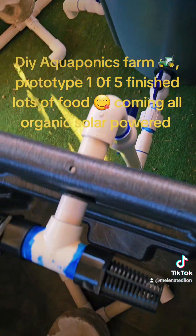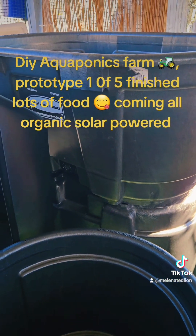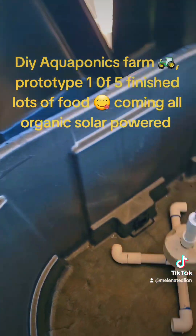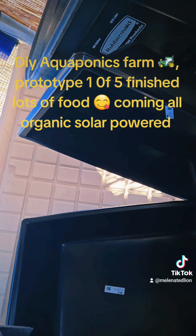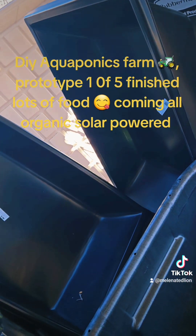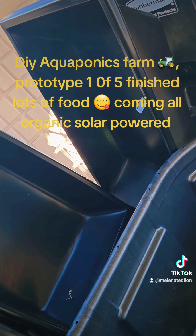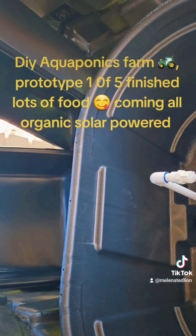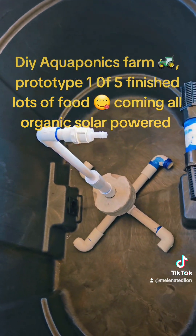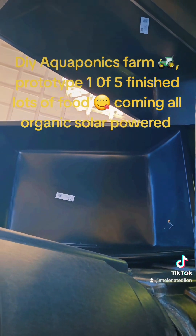I have five complete systems because, as you can see, there are four more tanks to be done just like this. There's a big white grow bed in the back and two more grow beds. I have two of these smaller deep grow beds on one tank, so there will be two tanks with two of these — giving me a total of five large new aquaponics systems. The fish will go in here to grow out, with lots of food coming.